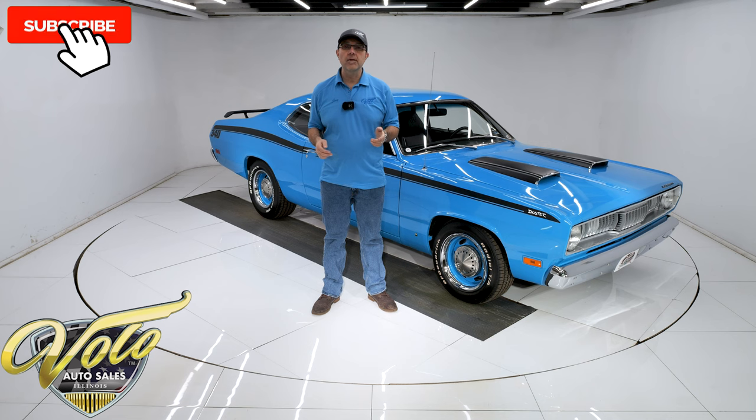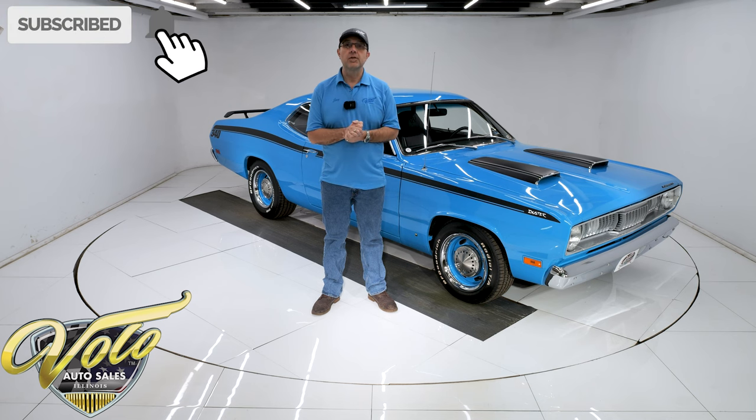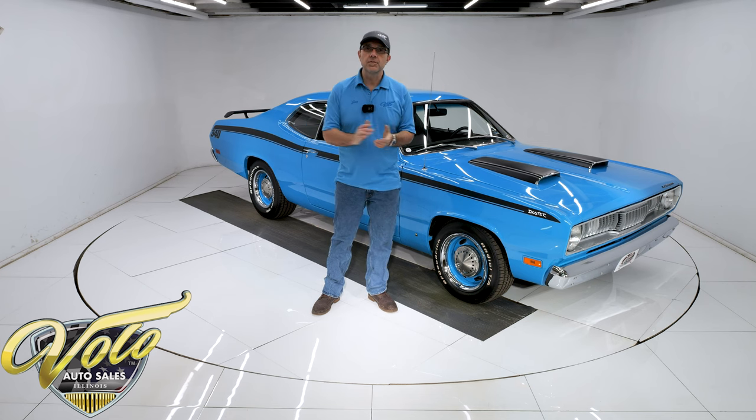If you enjoy the video, subscribe and click on the bell icon — you'll be notified when the new ones are posted. For right now, join me. Let's go for a spin.